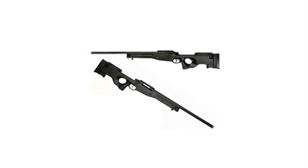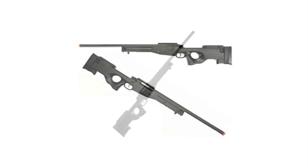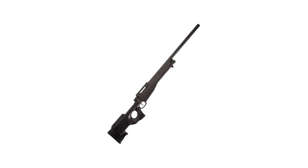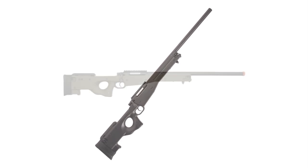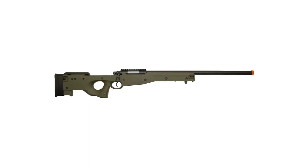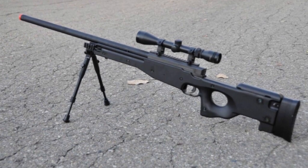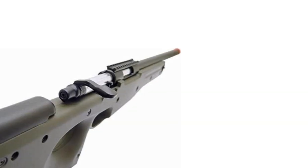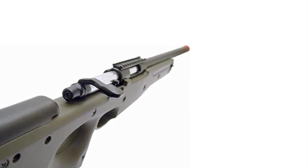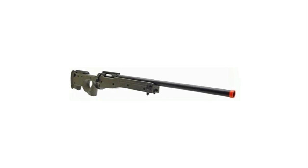It also has a full-length precision inner barrel for optimal accuracy and extensive range, especially when paired with your favorite BB. The BB loading system mirrors the real steel version, with the same metal 30-round magazine. You can easily add a bipod via its integrated quick-release mount. It's extremely transportable thanks to front and sling attachments. Since the design is universal, you can add upgrades depending on your needs. The AGM L96 AWP is a potent weapon with superior features at a very affordable price — it's a real steal.